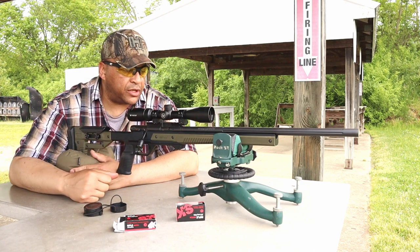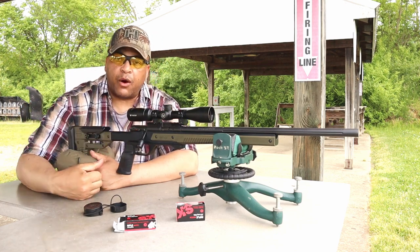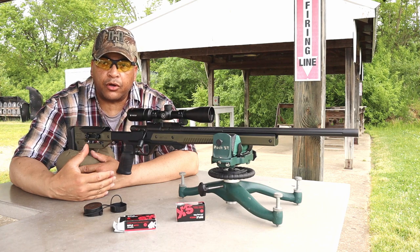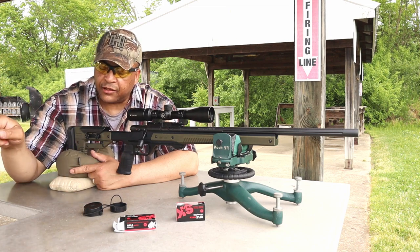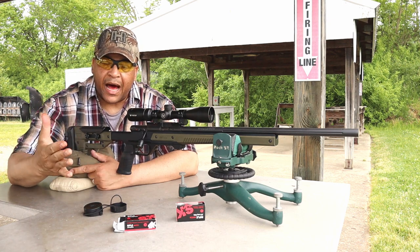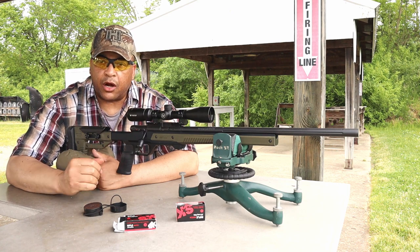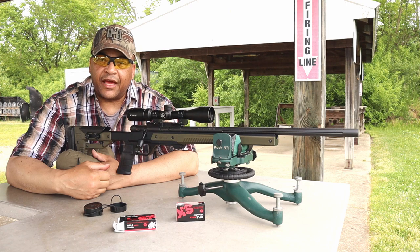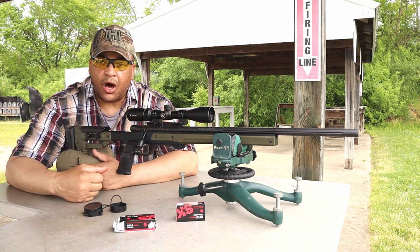Go over to dayattherange.com and you'll see the previous video where I first put this Savage Mark II TR in this particular chassis and shot it at 100 yards. Out of this bolt action, it is the best 100-yard group I have shot, bar none. Subscribe to Day at the Range and hit that bell notification so you know when I post new videos. These videos are brought to you by you — you guys help inspire me to do truly unbiased videos.